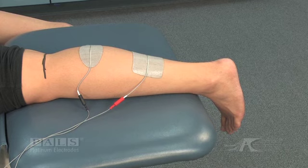The proximal electrode is placed over the origins of both the medial and the lateral gastroc. The distal electrode is placed over the soleus, where it is exposed.